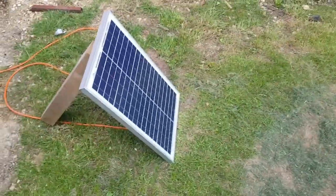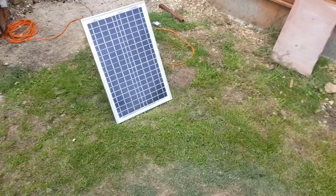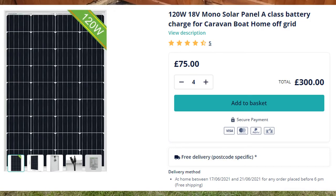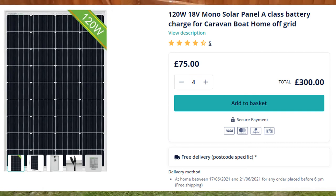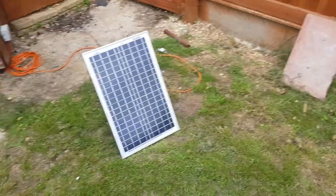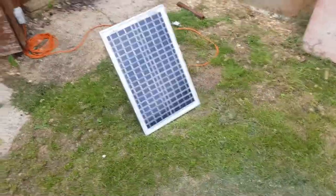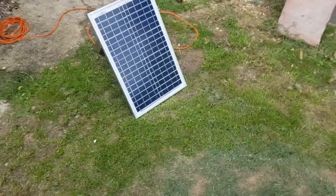In terms of upgrades for the future, I want to first upgrade the panels. I'm looking at 320 watt ones — I might insert a picture here — that'll be about £300 for the panels. Then I'll make a stand for them. The 320 watt panels could go either on the floor here or on the roof of the shed, though it's not a great roof, so we'll find somewhere to put them.